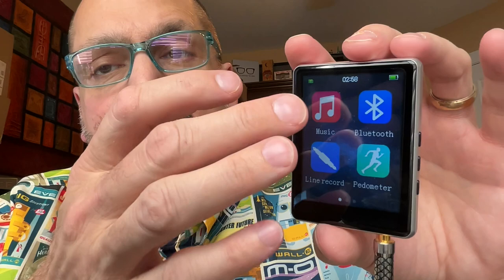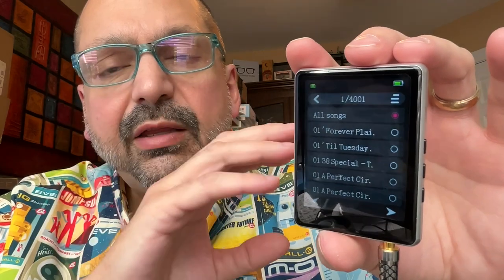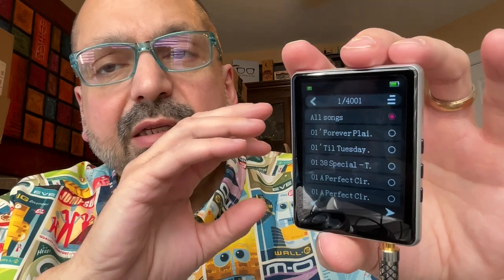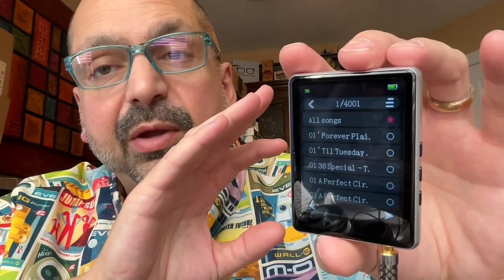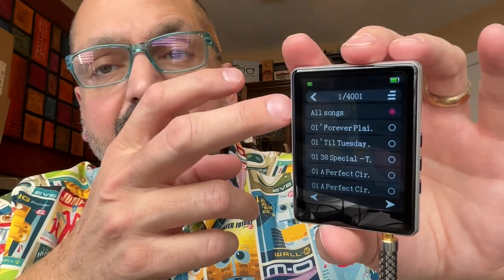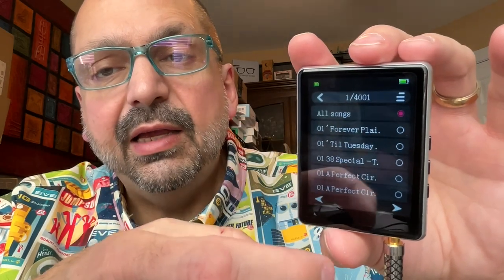When evaluating an MP3 player, I assume that most people care about playing MP3 files. So let's go into the music app. We're waiting, and eventually there we have the menu. Let's go into the all songs menu — I think that's basically a playlist that builds for you. Like other entry-level MP3 players, it maxes out at 4,000 tracks, the first track being the complete list of songs, followed by each individual song.